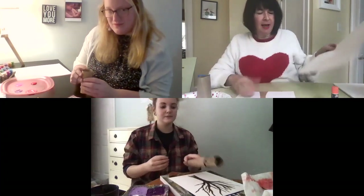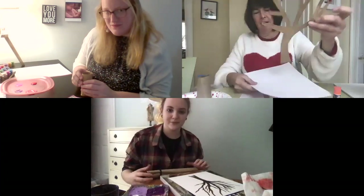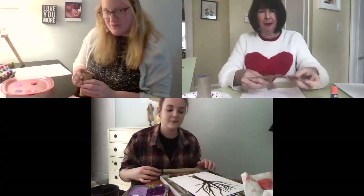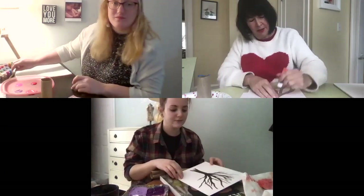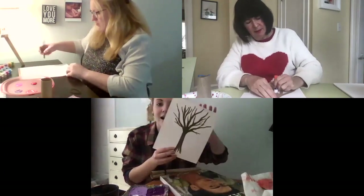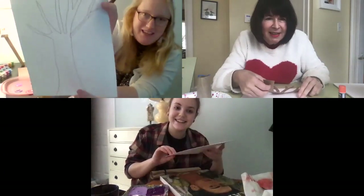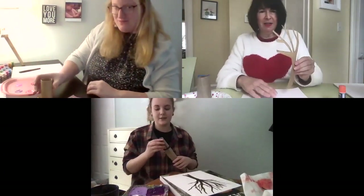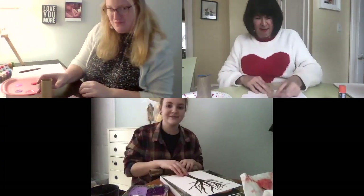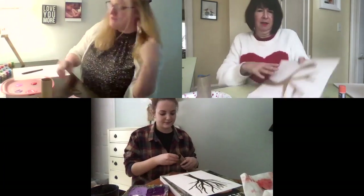So for mine, like I said, I cut a tree out of construction paper and I'm just going to glue mine onto my paper. What are you gals going to do? I drew my tree this time. I have to color mine in. So the first step is to get your tree attached to your paper or drawn on your paper.